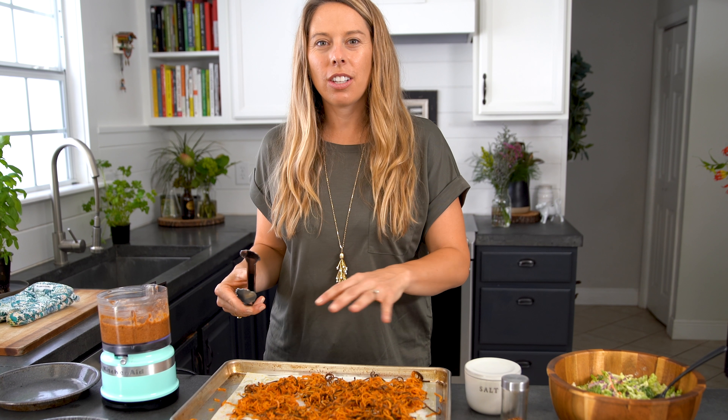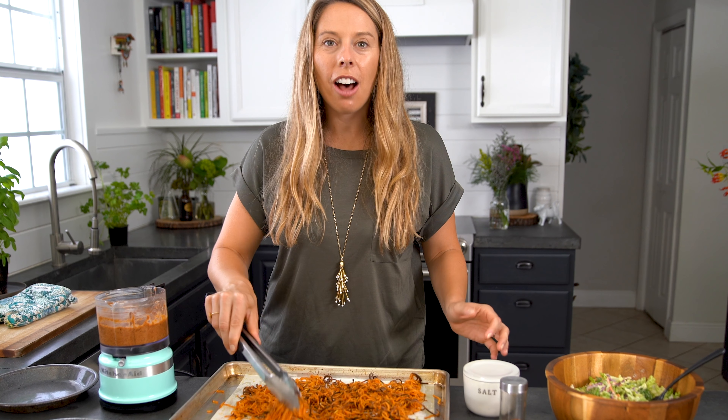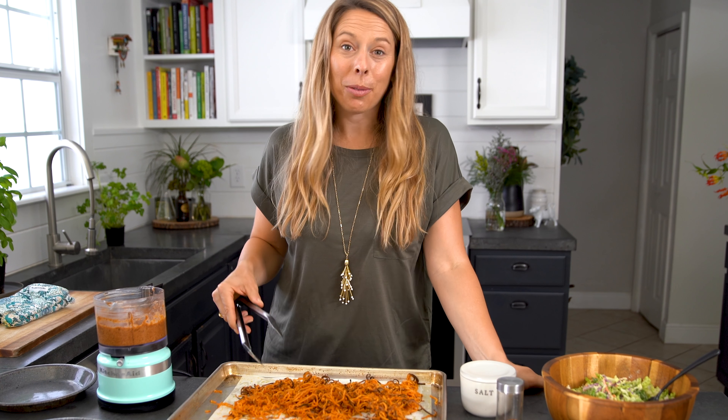You'll know when your sweet potatoes are done when the edges are a little bit brown and a little crispy, but the middle part is more soft and bright orange. And you're ready to go.